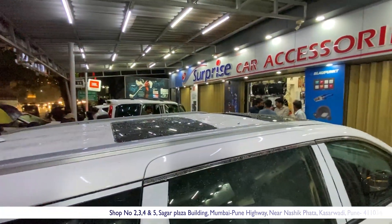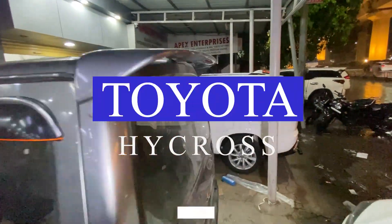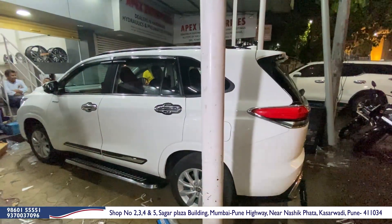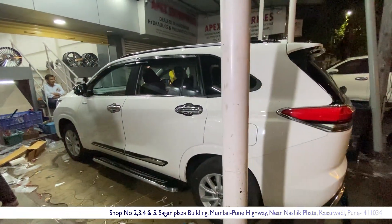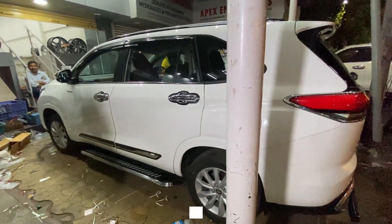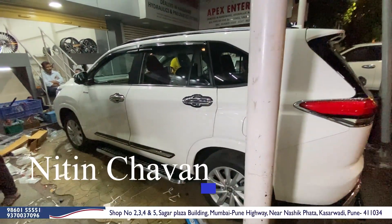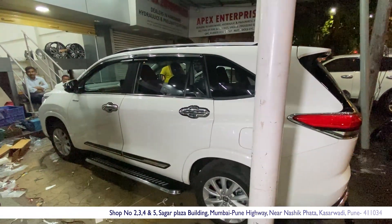We are going to talk about today's video — Toyota Hi-Cross. You can see Toyota Hi-Cross 2020, a new latest model for modification. There is a lot of work done on this car. Without wasting your time, I will start this video. I am Niti Sawan, and this is the Surprise Direct Series official YouTube channel.